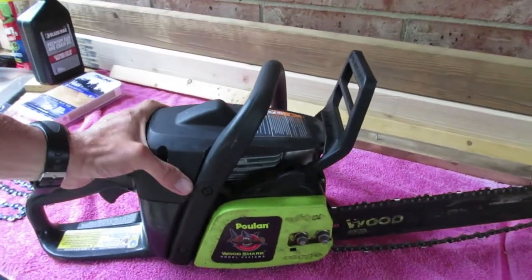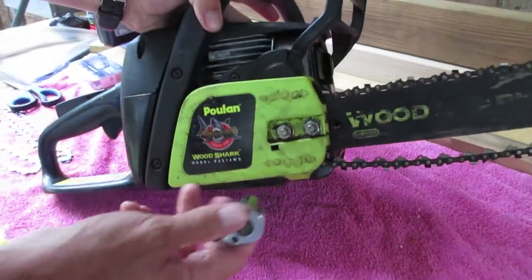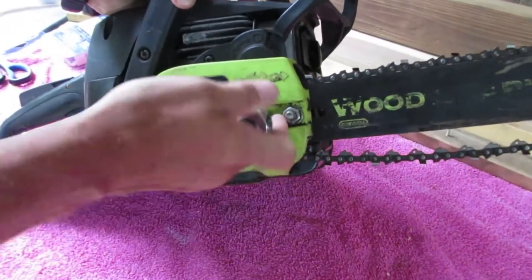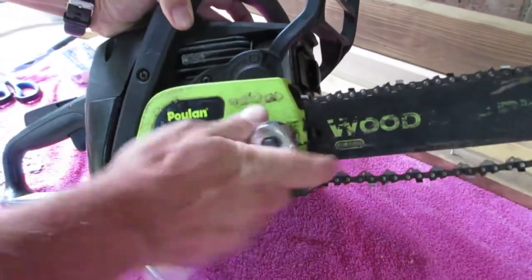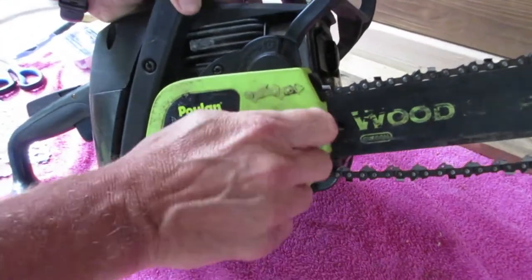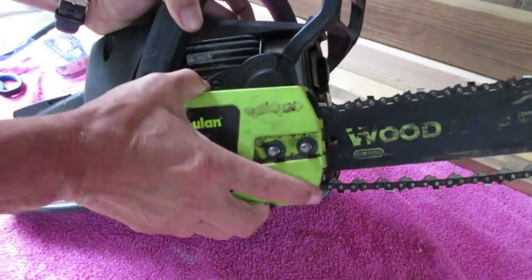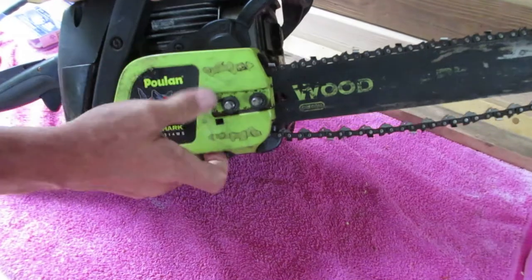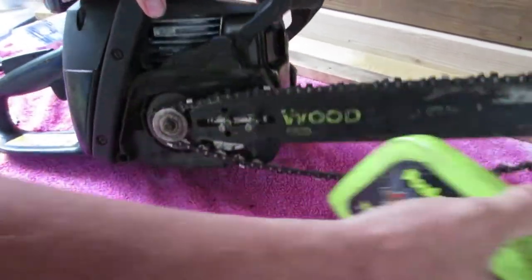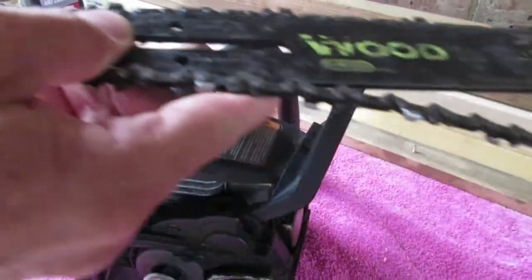On the side of this thing there are two bolts right here — you need your ratchet. Righty tighty, lefty loosey. You just have to jiggle it sometimes and they'll come right off. There's your bar, here's your chain. Slide this back, take your old chain off, and the bar won't try to come off.